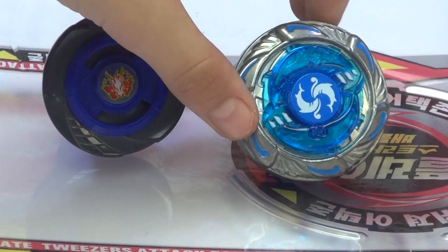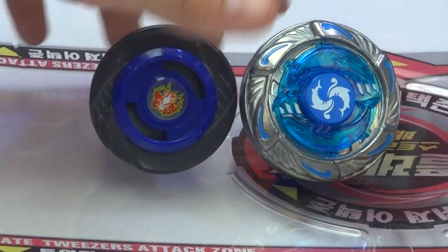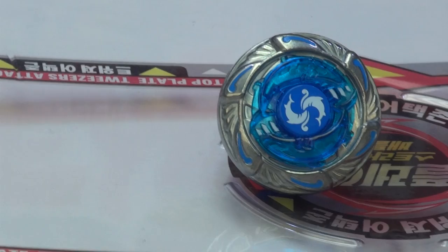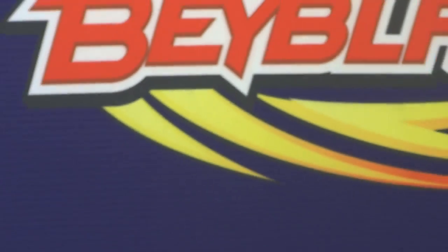The top plate kind of looks like a 40 - like the descendant of Craig Cygnus for some reason. I've got to say, the top plate's really amazing. But always remember something: never put the plate that you used to launch the top plate on for a really long time. It can really hurt your hand.